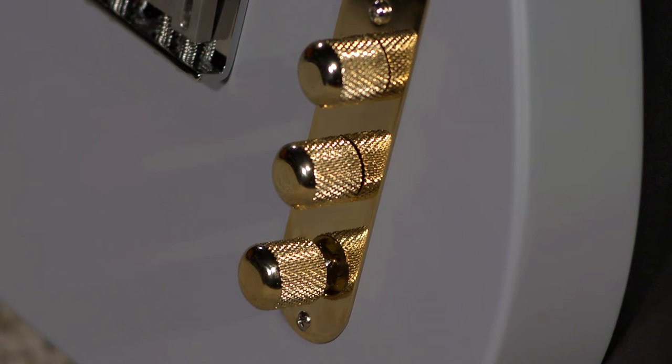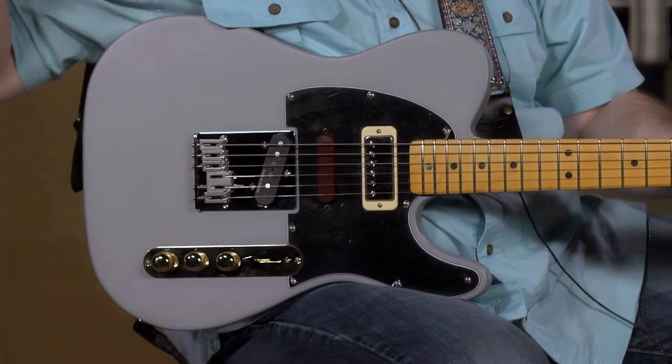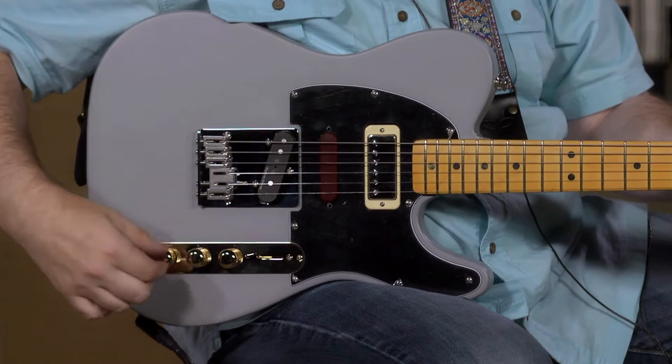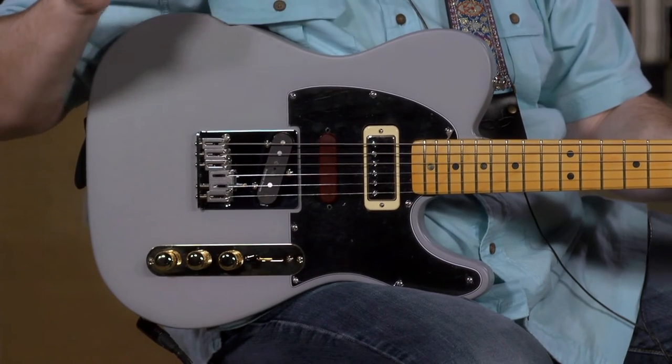Down here you'll also notice that most Teles only have two controls — a volume and a tone — but we've got three here. We're going to get into that in just a second along with the standard three-way switch. Let's get into it.